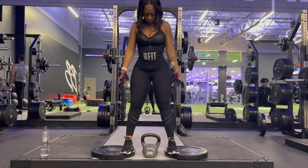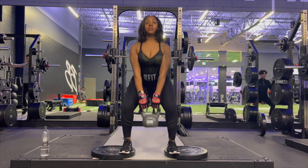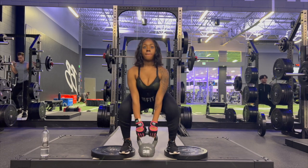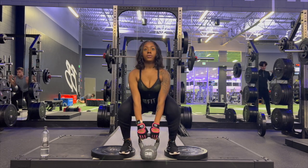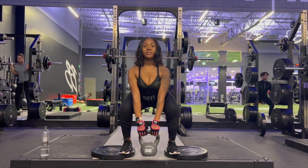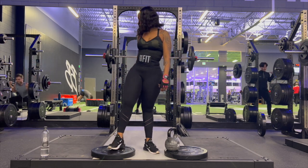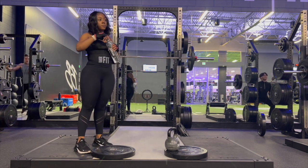Now we're jumping right back into the non-modified version and we're going to knock out 10 more. You know what time it is — grab that water, take your break, and get ready for the next set.